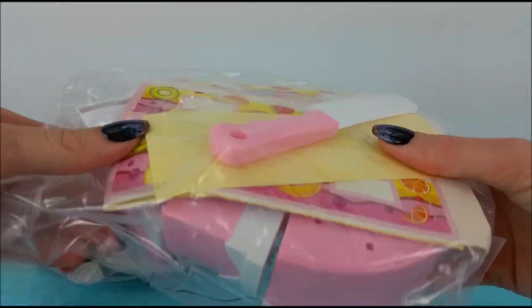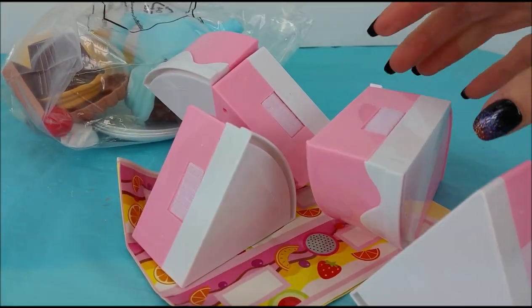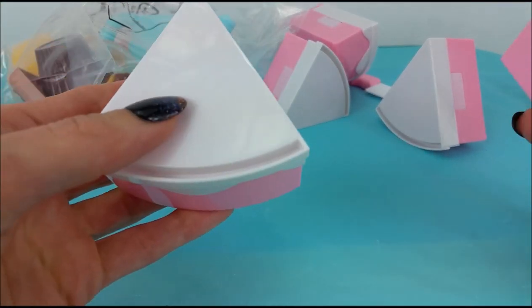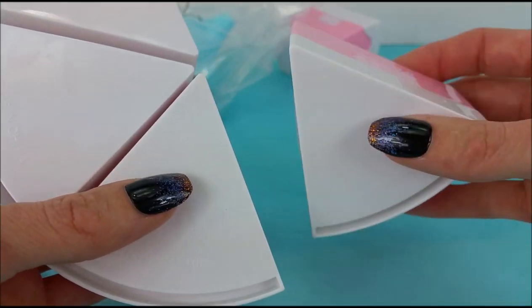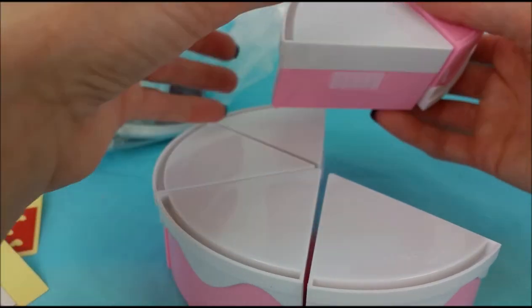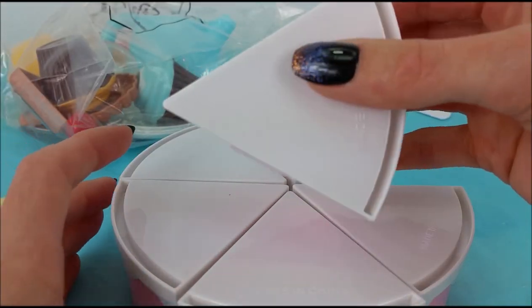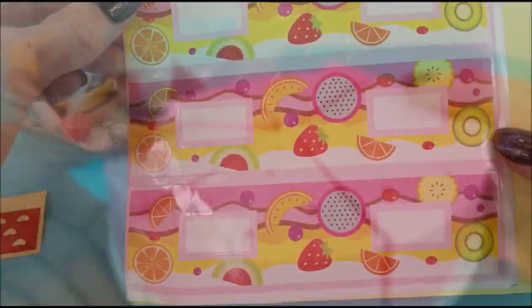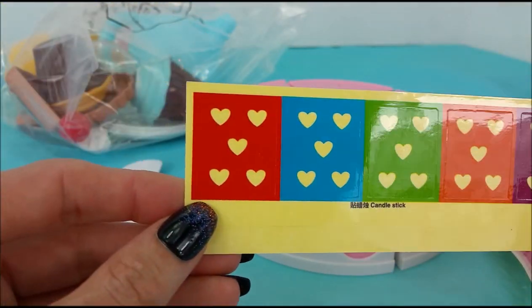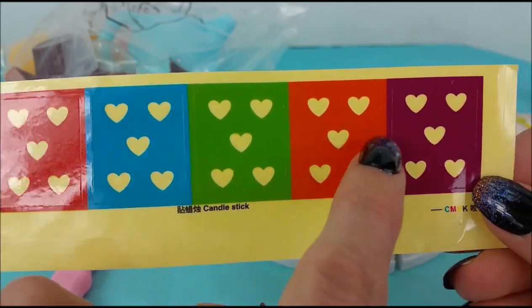We can do the super big cake first. It looks like we have one, two, three, four, five, six triangles that make the whole cake. And here are some stickers. A little pink and white knife and some more stickers: red with hearts, blue, green, orange and purple.